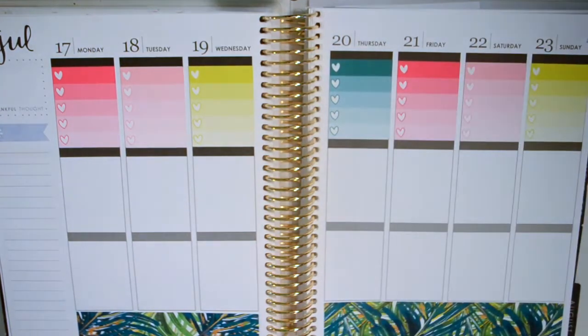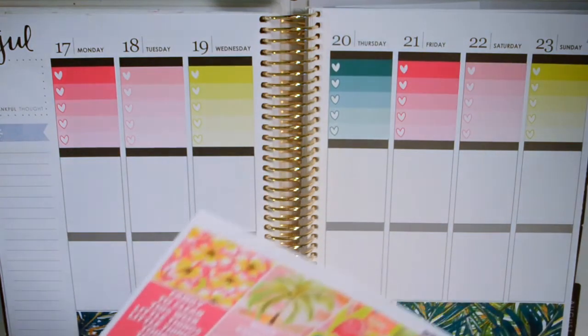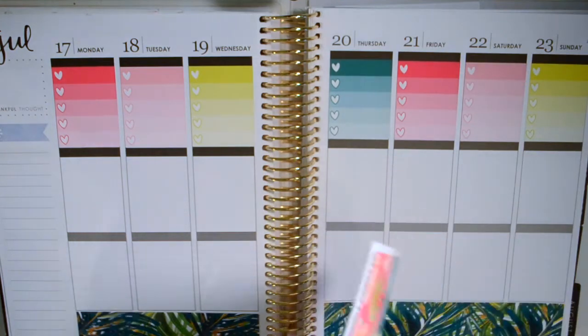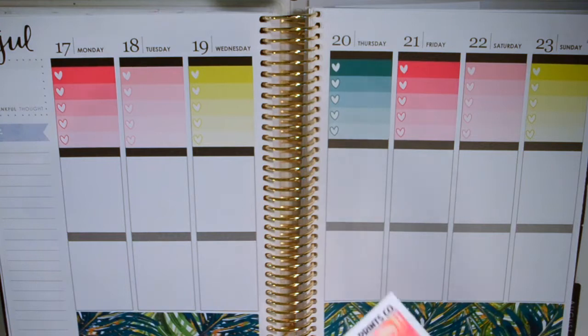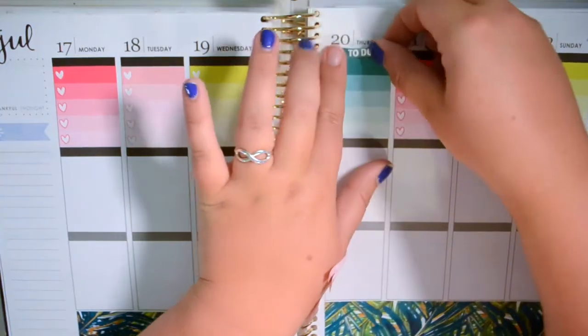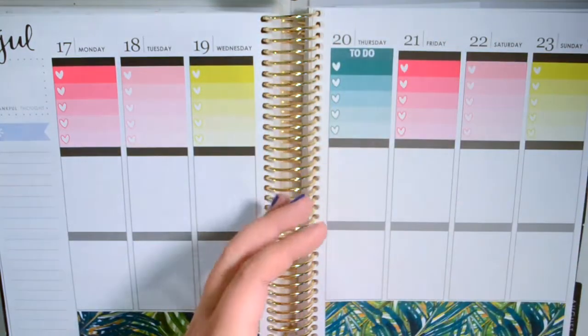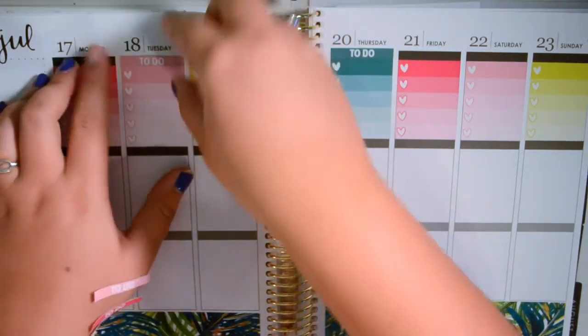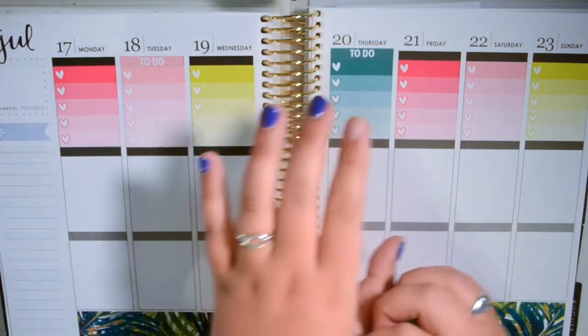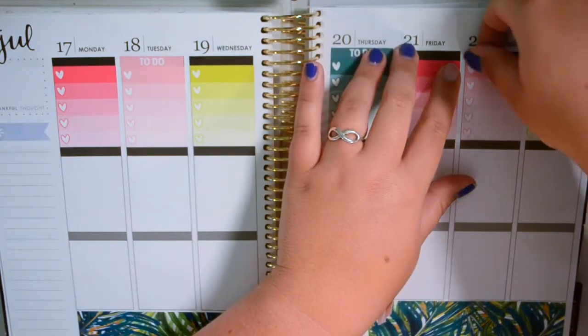The Glam Planner kit is more decorative, so that'll be nice to use for a week that I'm on vacation. Today is Sunday and I usually do not film my plan with me's this late — it's kind of crazy. I've just kind of been out of it. I've been pretty busy doing random things, working.